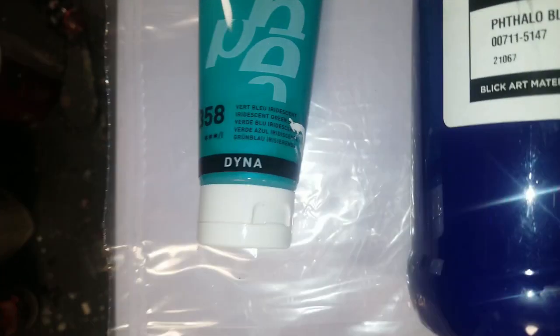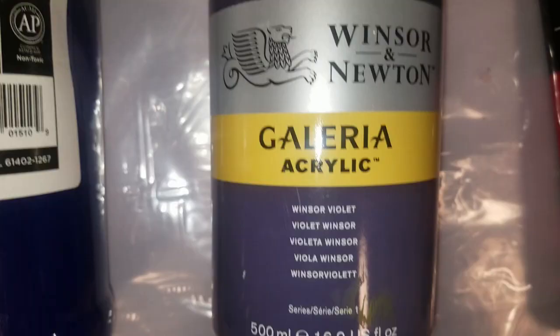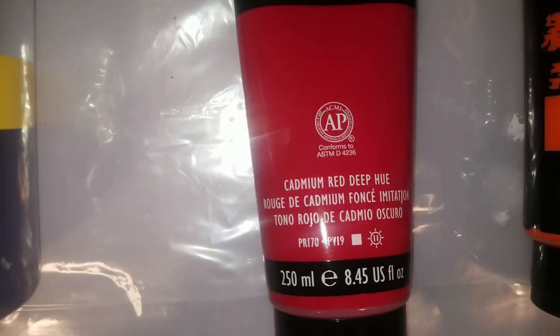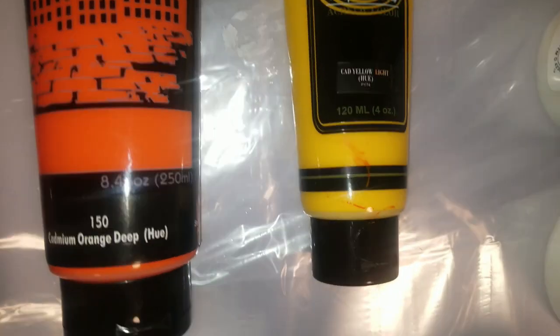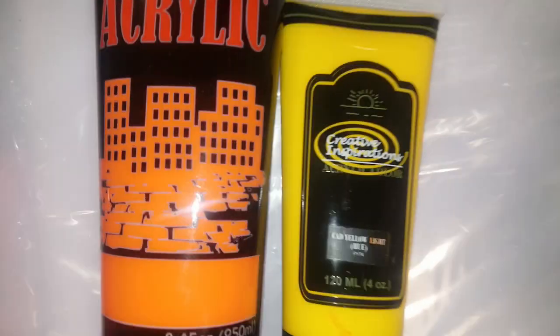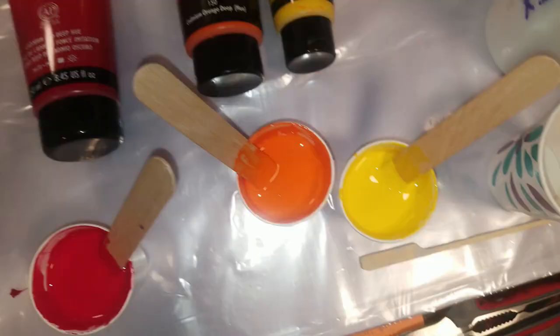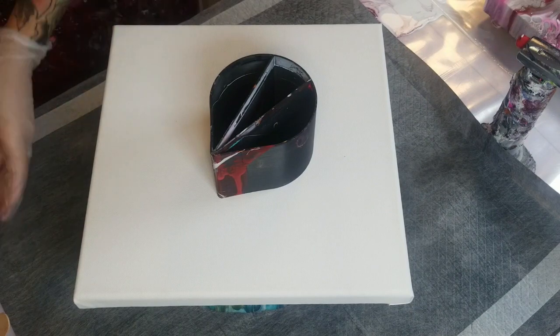It's Misty with Mystic GG. Today we're going to be doing a ring pour, and I have figured out this new concoction for the recipe that makes the best crisp lines ever. I don't know if anybody else has done this one, but this is my new favorite go-to. I use Vindex GAC 100 and Liquitex pouring medium. I will put that up on the screen right now with the exact portions.